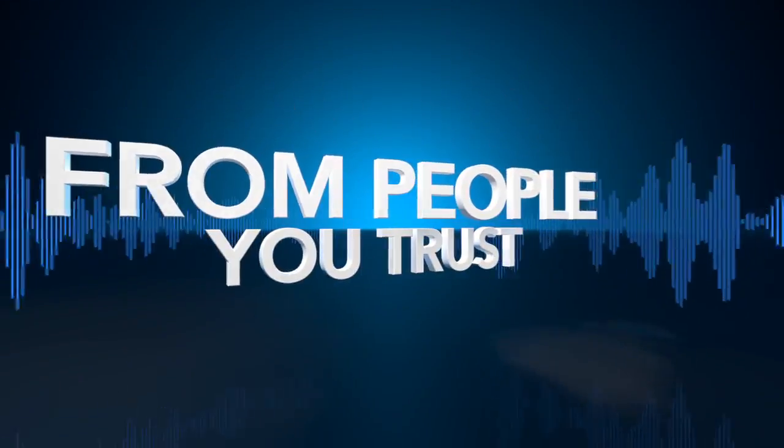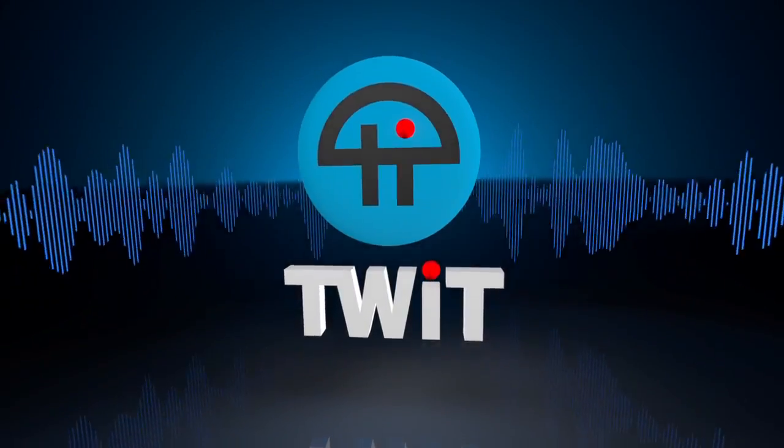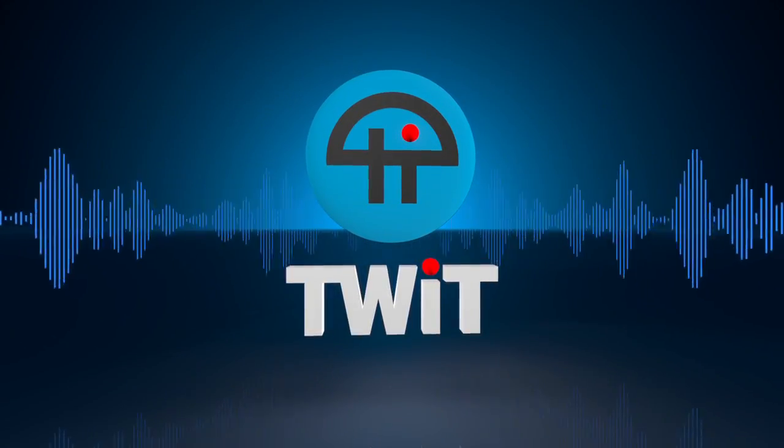Netcasts you love, from people you trust — this is TWIT.